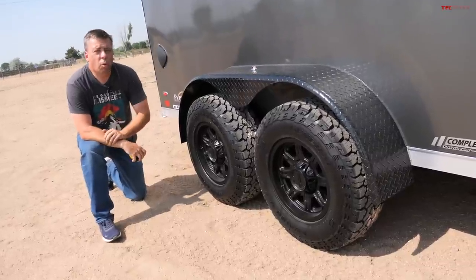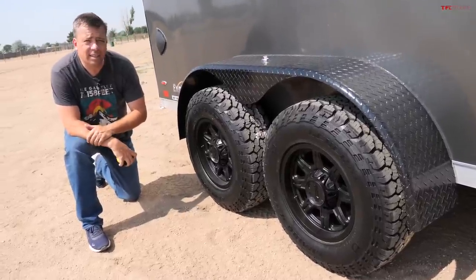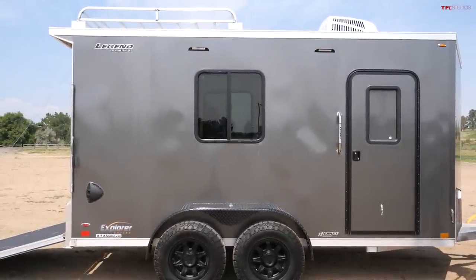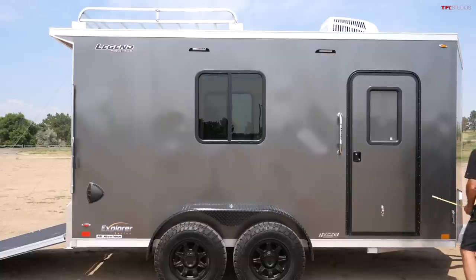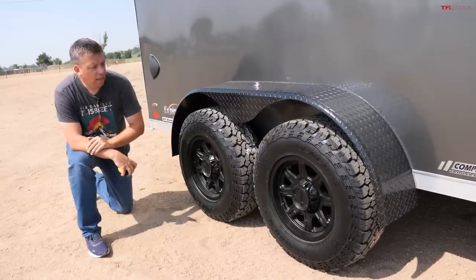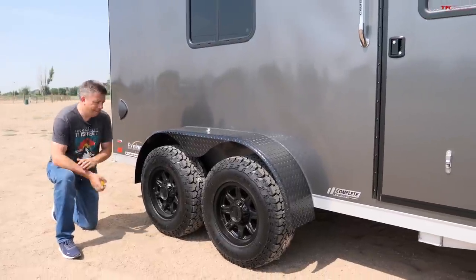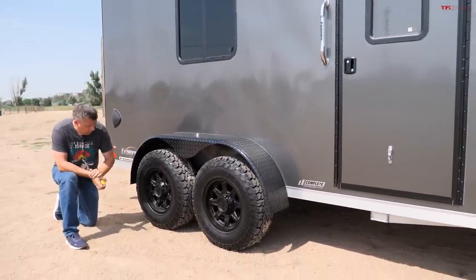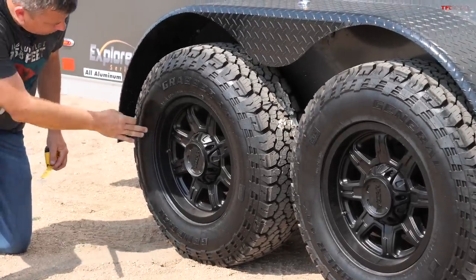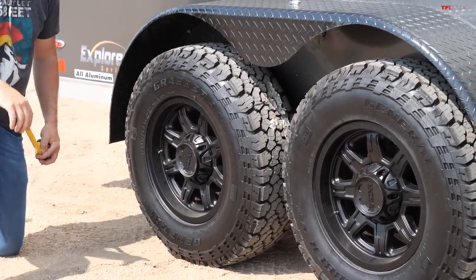When you're bringing your toys to the desert, or anywhere for that matter, you do need to be able to access some of those trails. This Legend Explorer series aluminum toy hauler is actually very special. The guys at completetrailers.com are working with Legend and have given this particular trailer model a frame lift, so to speak, and put on bigger tires — General Grabber ATs all-terrains, 245/75R16s, with a very aggressive tread for good traction.